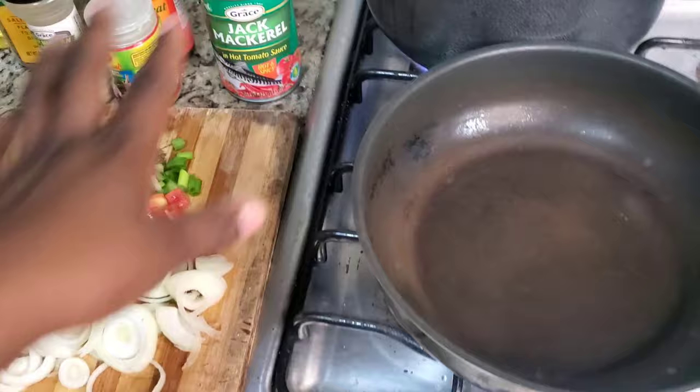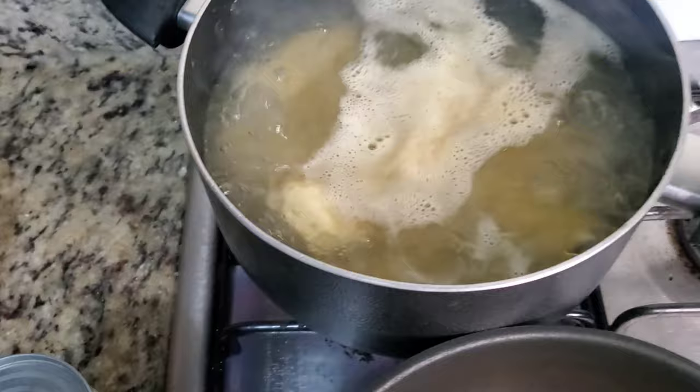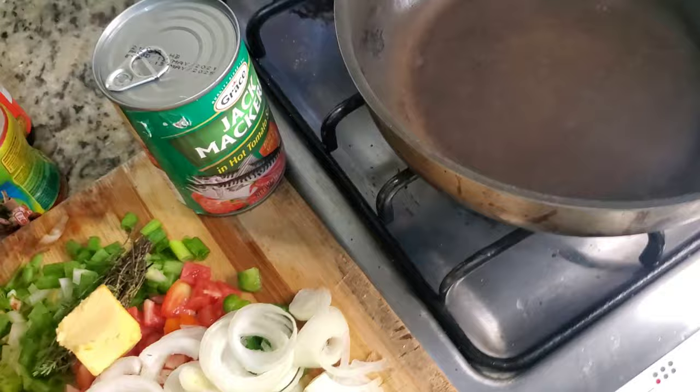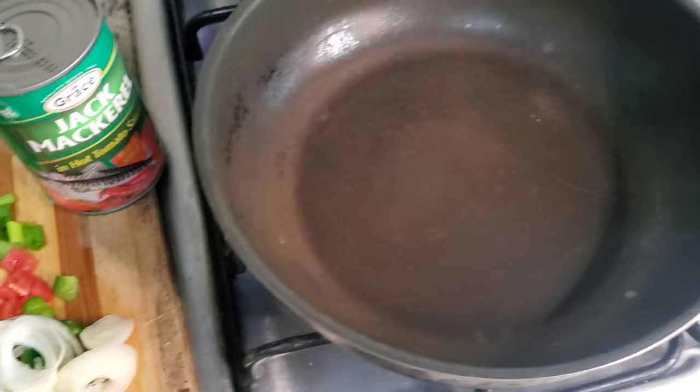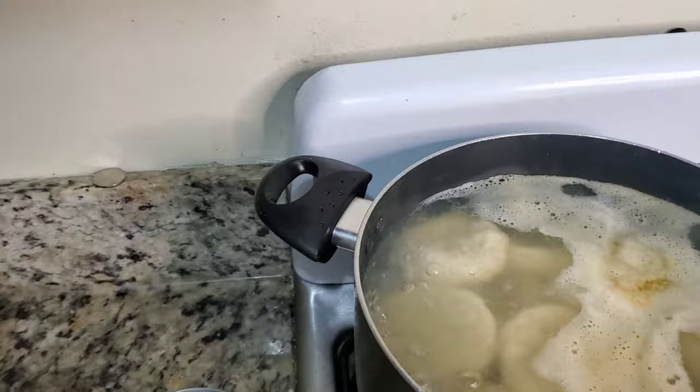I already have my yam, potato, and I'm going to add white dumpling today — it tastes better with mackerel of course. So first I put my pot to heat, and next I'm going to add some canola oil before I start adding my seasoning into the pot.